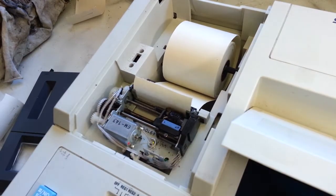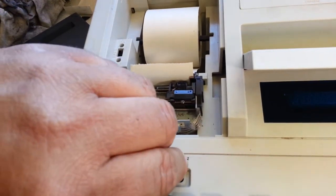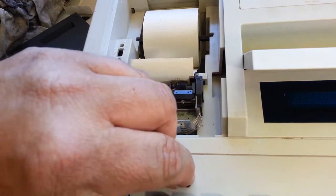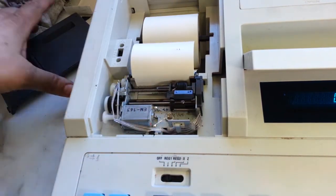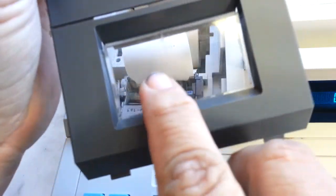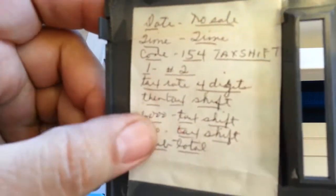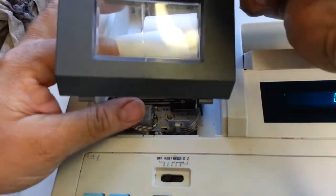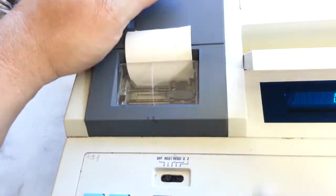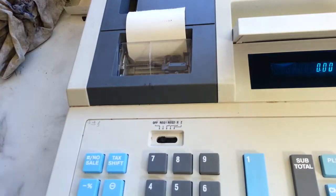Let me turn this thing back on. The paper's through here like this. I fixed the lid here — it was cracked, so I remounted it. Here's how you do the tax program. And that's a couple other things I did too. I cleaned these dials up — I've got another video that shows how to do that. But this guy's up and ready. I'm going to print a Z report here.